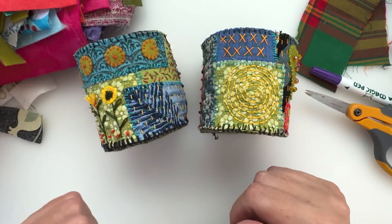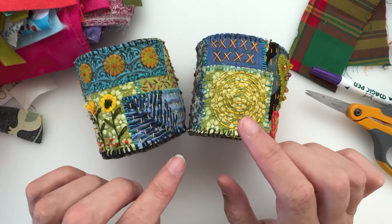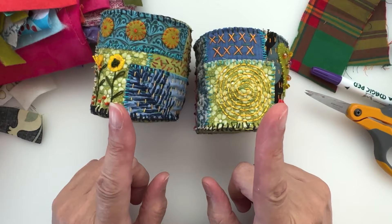That's it for today. If you've enjoyed it, please don't forget to show me those thumbs — like and subscribe if you're enjoying the content, and once you subscribe click the bell to get all the notifications of when I upload and you can join the party. Have a great day and I'll be back very soon with something else. Bye for now!